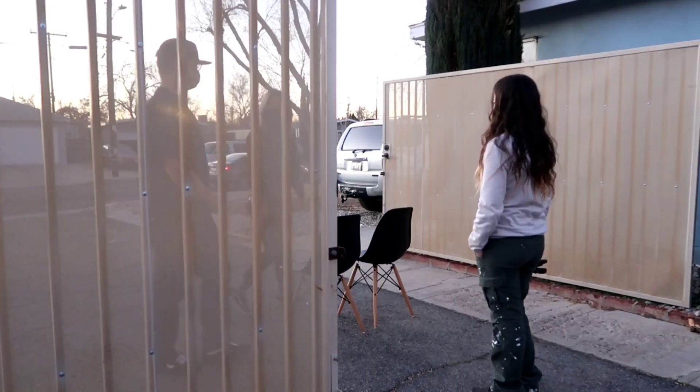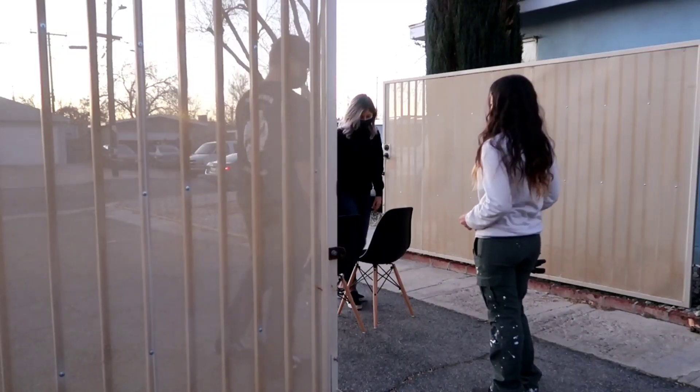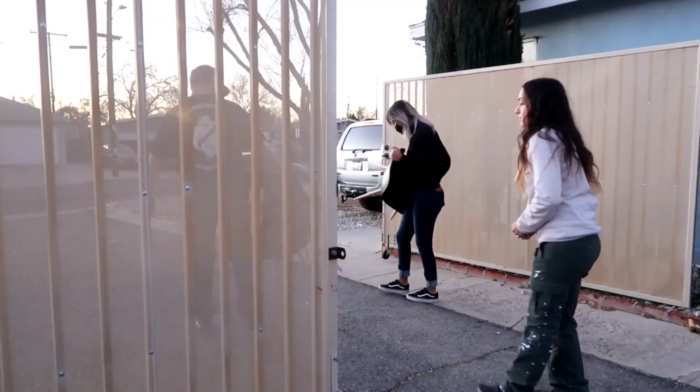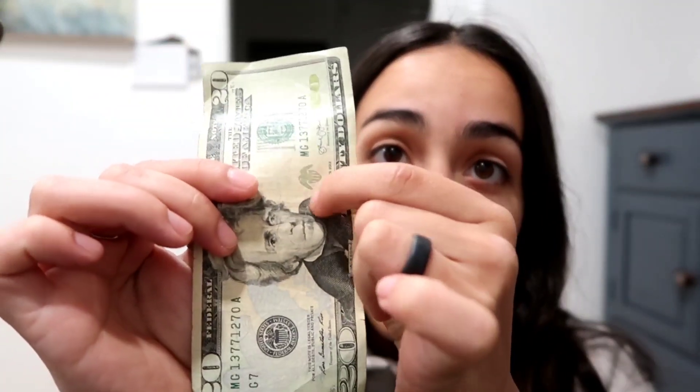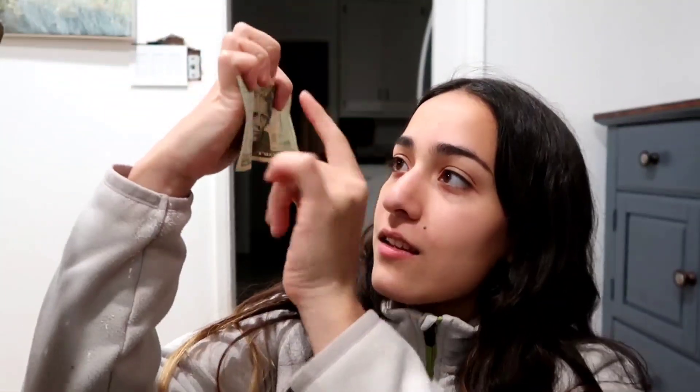The buyer confirmed payment for both chairs. My camera ran out of memory right when the money was handed over, but it's all real! Pro tip: to check if bills are real, feel the texture of the paper and look for the little stripes. I used to be a cashier for three years so I know my bills.